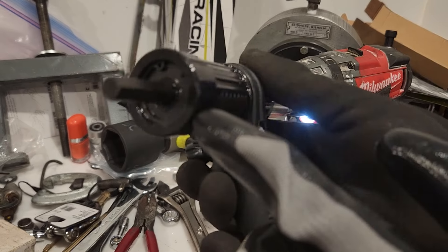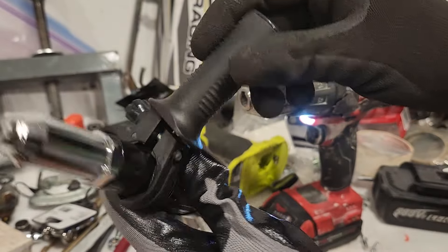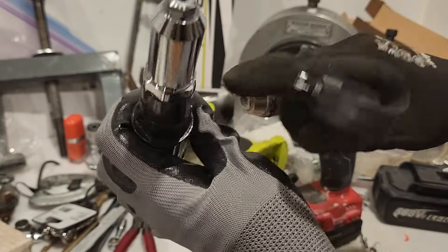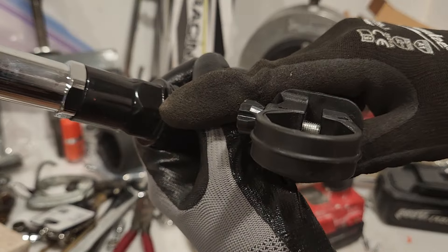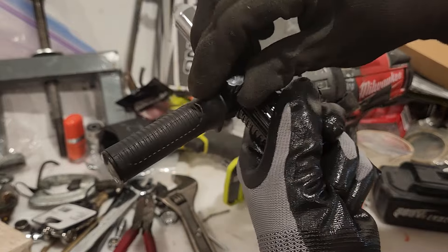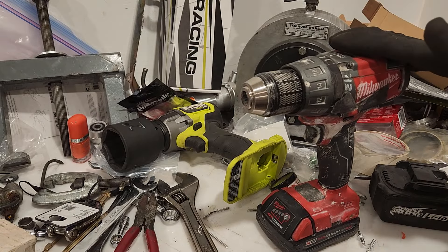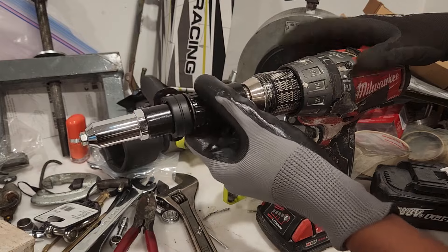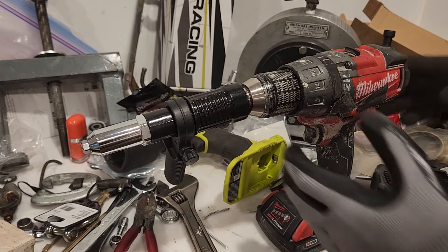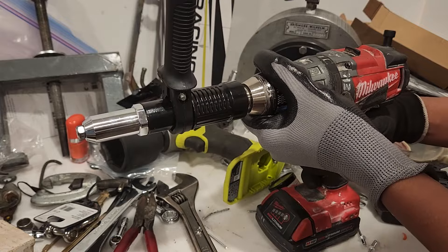It has a hex attachment on the back, and a little side grip handle that fits on a hex as well. This goes on — tighten it down, make sure you tighten it down, you're going to need it. This goes in your drill; you probably don't need a drill like this, this thing is way overkill, it's really a beast. Tighten down your chuck.